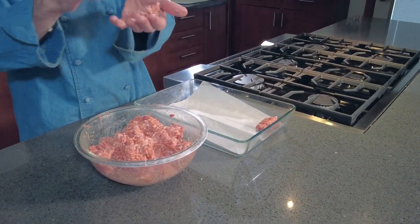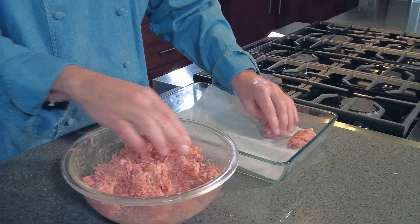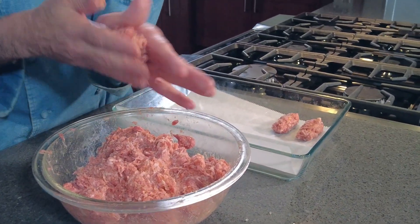The other nice thing about these is that they freeze up really well. So if you want to make a big batch that you know you can't eat today, just make them, freeze them, and use them for another day.